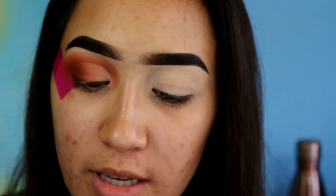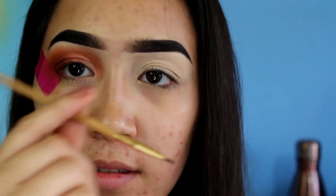Now I'll be using the Morphe gel liner in the color Slate, and also the Tarte double-ended eyeliner brush. I'm going to do a winged liner — oh wait, that looks really nice.